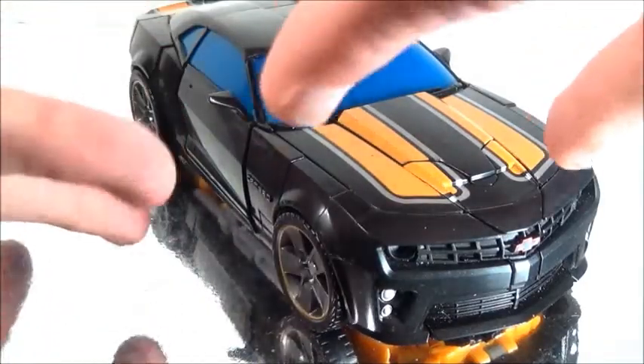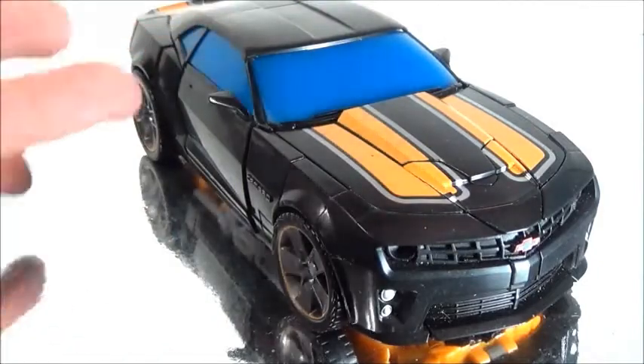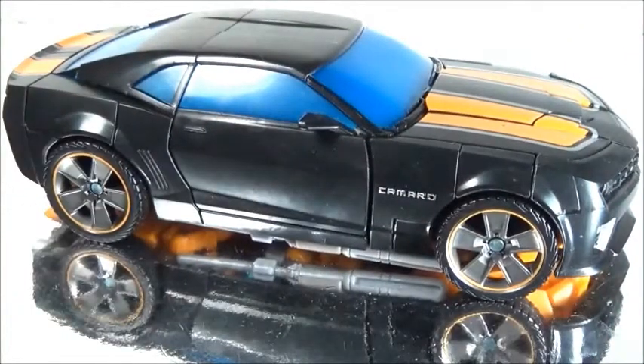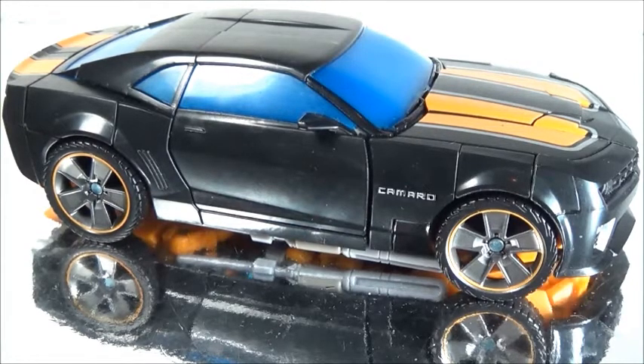It's not the mostly black and not as much yellow alt mode, so that's kind of cool. One thing I don't like is the smoky blue tint in the windows — it just doesn't work. This is supposed to be a stealth Bumblebee, and I guess the yellow is fine enough, but the blue is just killing it.